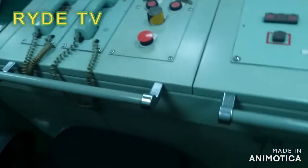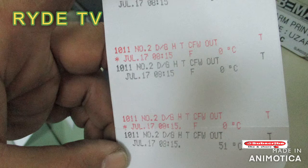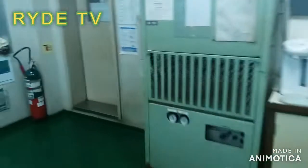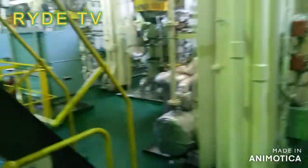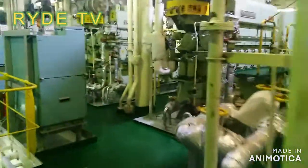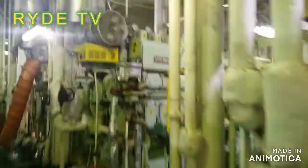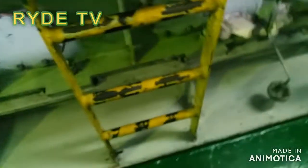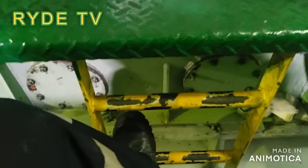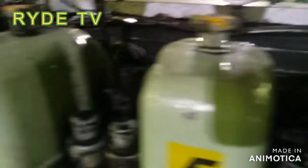An alarm was raised with the following details: number two diesel generator high temperature jacket cooling fresh water alarm — sensor failure. Before the sensor failure, we had separate locations with the sensor clock trades and different temperature indications.